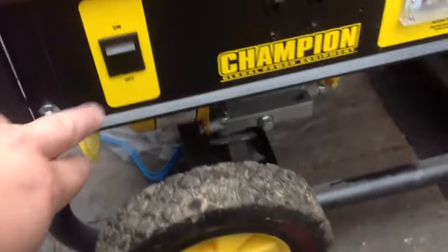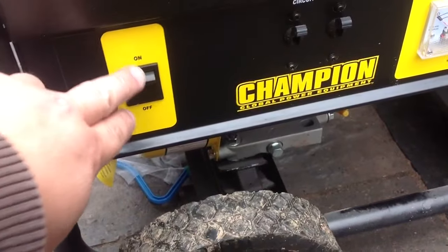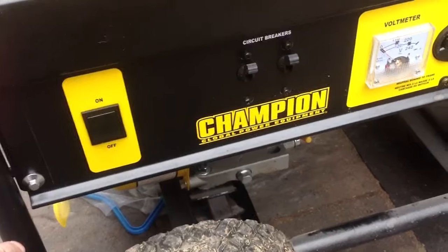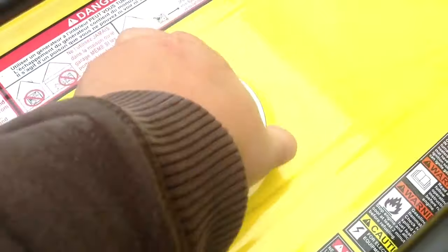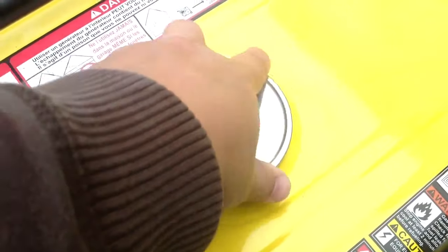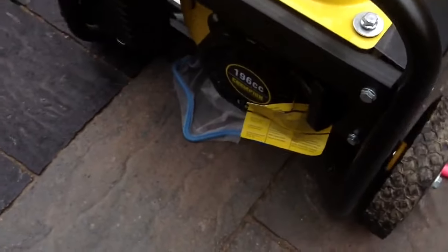Then you come around to the front. There's a power button — it says power here — that has to be on. And then you make sure there's gas in the top here. You put straight gasoline in there, and from there you come back over to this side once everything is on.